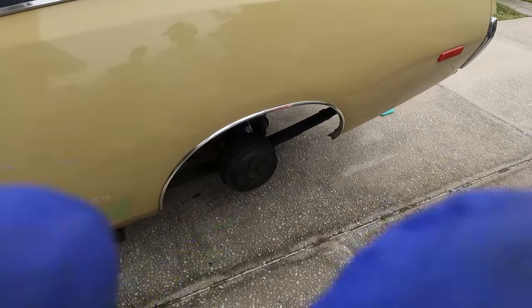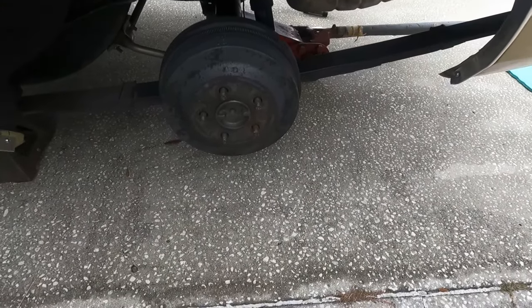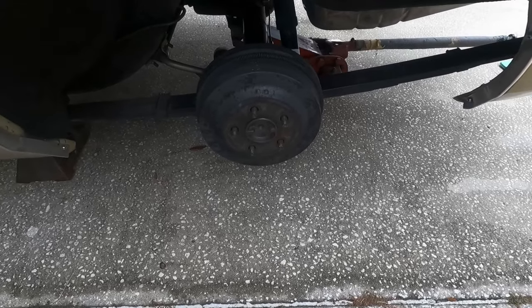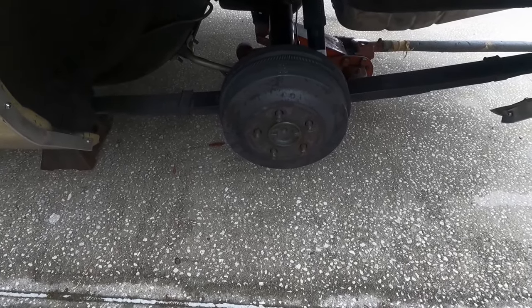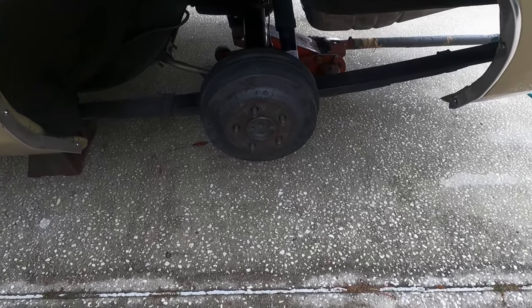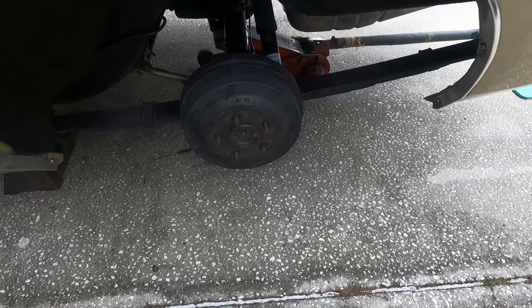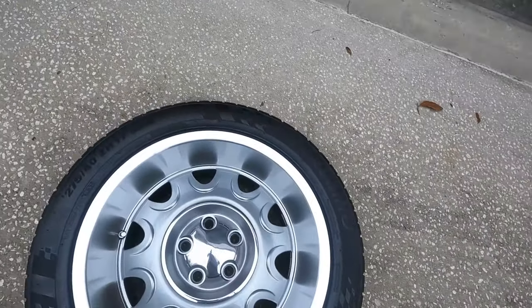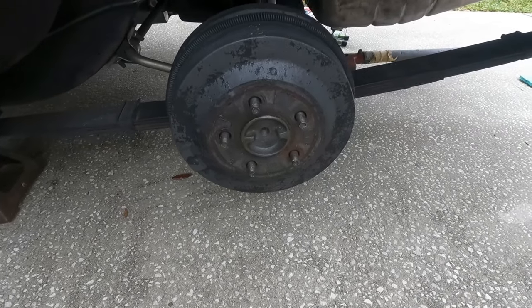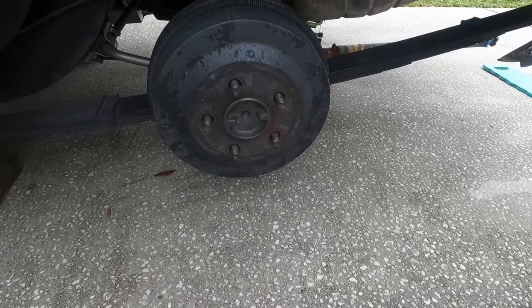Hey everybody out there in YouTube land, we're going to do something a little beautification and a little education on the rear drum brakes on my '72 Charger. We're going to put the correct red coating on them because it looks nice, especially looking through the rally wheels. You'll be able to see the red paint from behind the wheel.